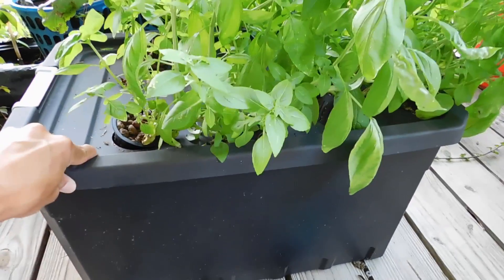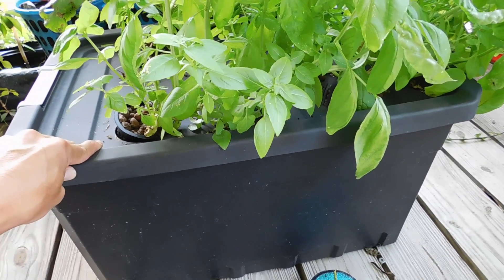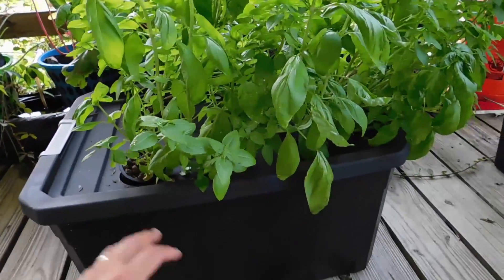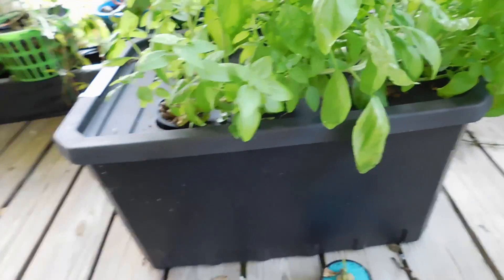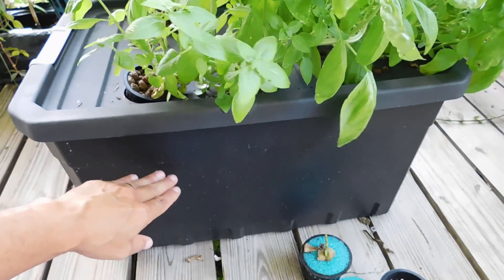Even something like this, I wouldn't sit it in the direct sunlight out in the yard. That would heat up in a matter of hours and kill your entire plant. But if you have a bigger tote — like this one's a 16 gallon — over in the shade, it's going to take a long time for that to heat up.